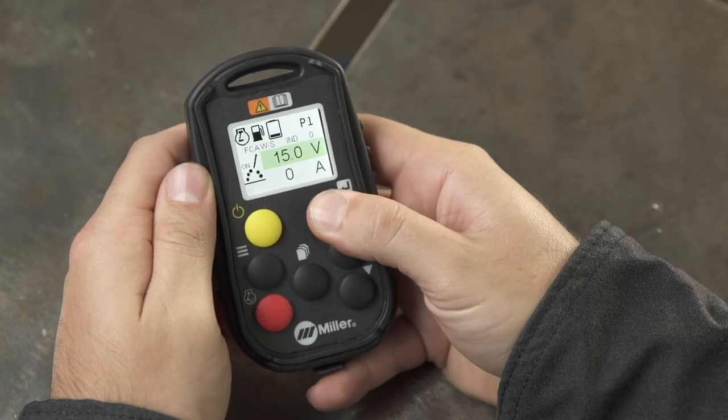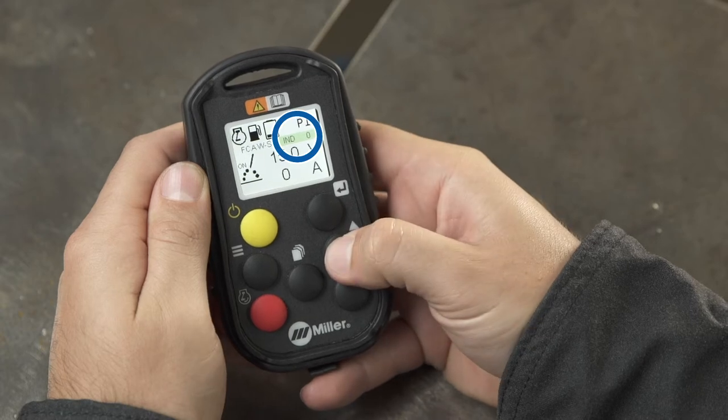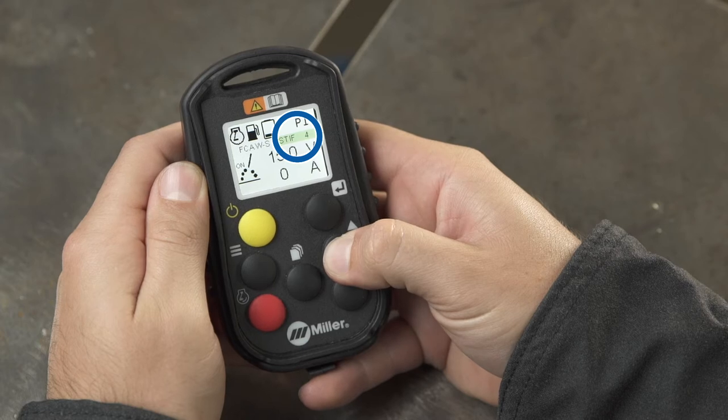This setting is changed by using the Enter button to scroll through the main screen until the Arc Control field is highlighted. Then use the Increase and Decrease buttons to make any adjustments.